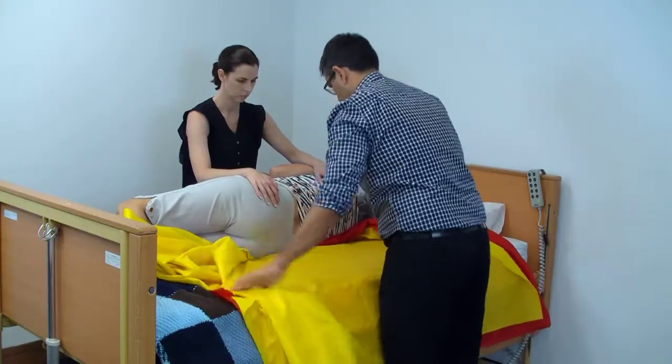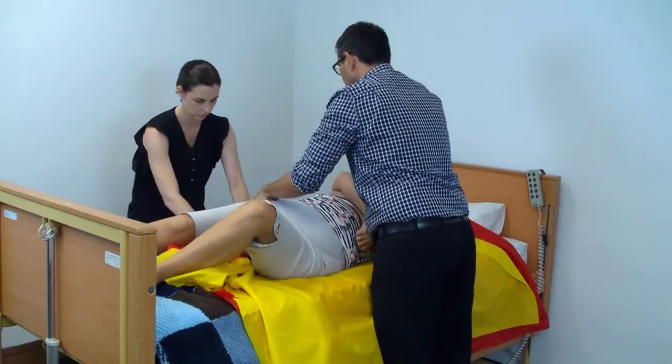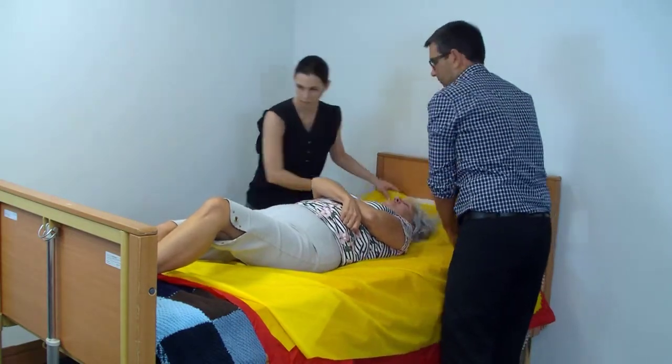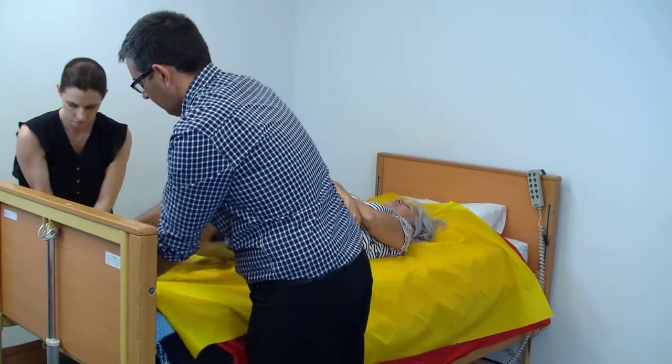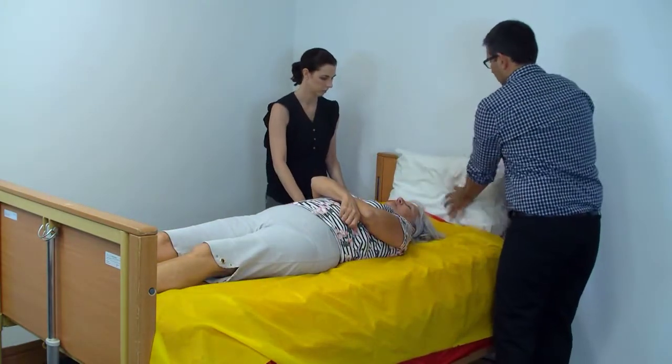This is the time to make sure that we have our correct height, with the sheet spanning all the way from their head to their feet, so that when we roll them back they'll be nicely on that sheet. We'll then roll them back onto the sheet and take the sheet out from the other side. Sometimes you need to roll them a bit to retrieve it. Now our client should be completely on both sheets, which should span their feet to their head. They're ready to slide.